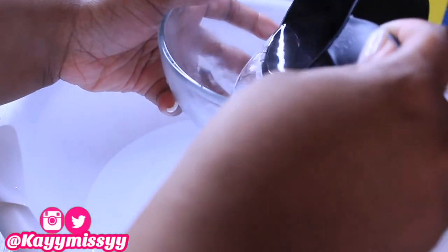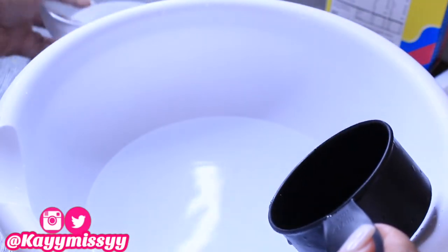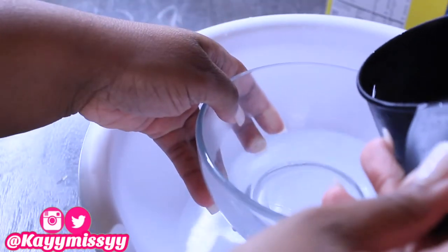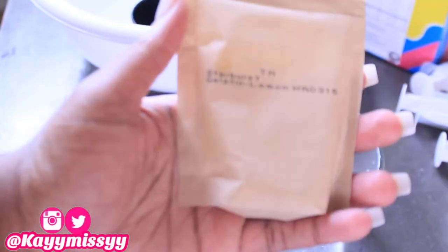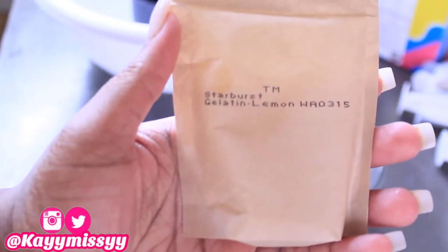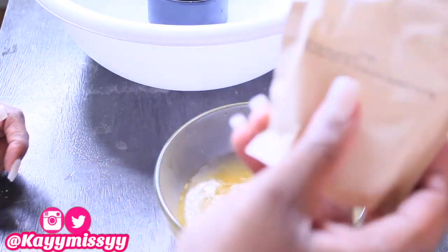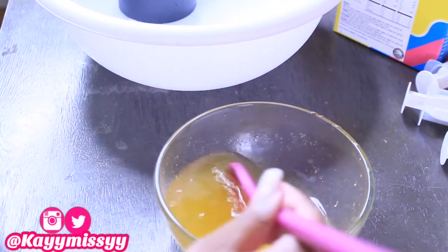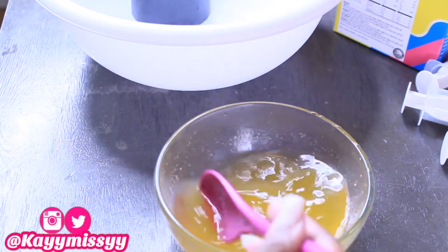First, get some boiling water — or just hot water if that's your preference. I have the boiling water in a big bowl. I'm going to pour exactly one cup of that boiling water into the small bowl. Then I grab the Starburst lemon gelatin, which is yellow — I'm starting with yellow first. I pour the lemon gelatin into the bowl and mix very well, making sure there are no lumps.